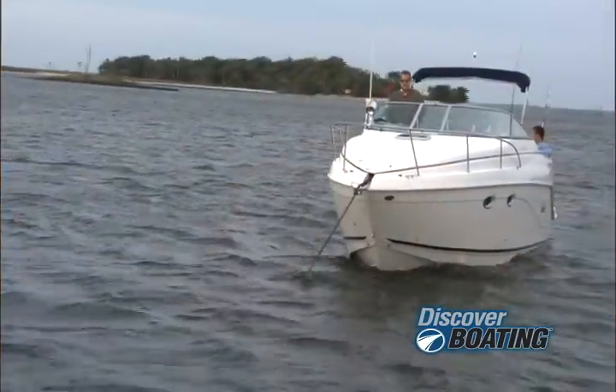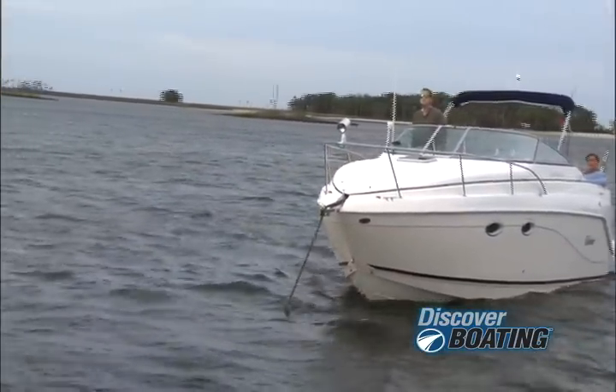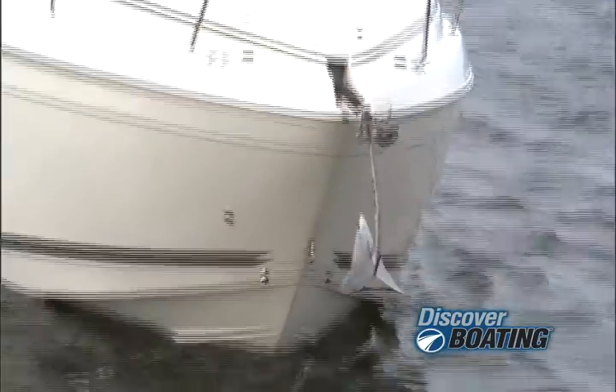To talk about anchoring, we need to learn the lingo. The anchor rode is the line — 'line' being the nautical term for rope — that attaches the anchor to the boat. Scope is the term for the amount of rode you have when you're actually anchoring. An anchor rode is made up of a long length of line — I recommend nylon, it's strong, it stretches under load, and it lasts a long time. You should have several feet of chain and a couple of shackles to fasten the line, the chain, and the anchor all together.